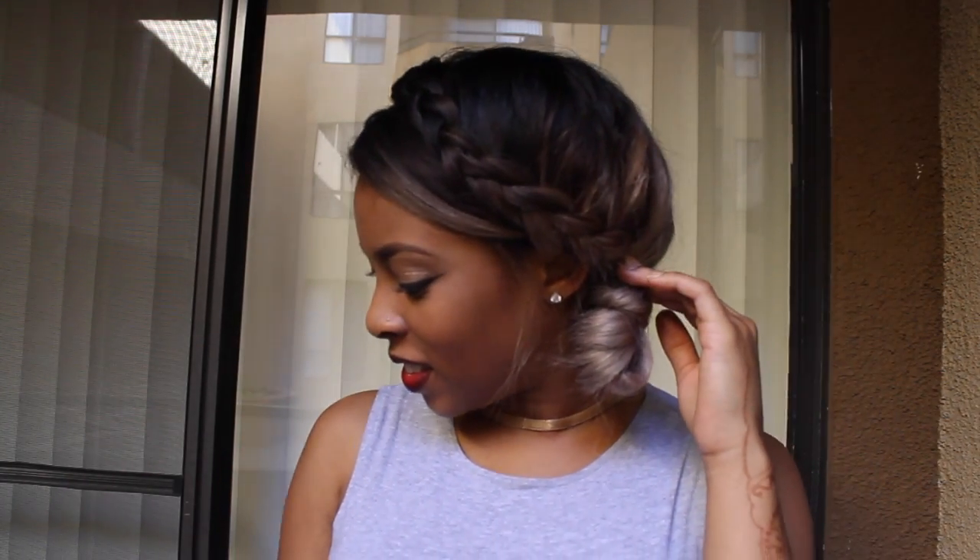Hey, welcome back to my channel! Today I'm going to be doing a tutorial on how I got this messy braid bun. If you want to see how I achieve this look, stay tuned for this tutorial.